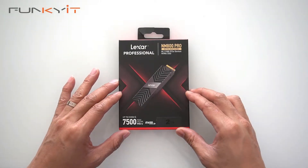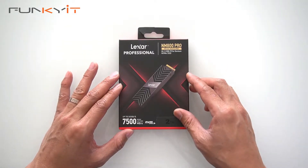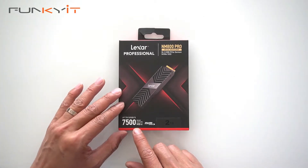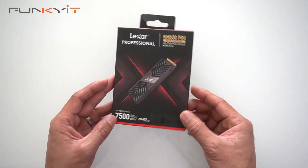Alright, we're going to do a quick unboxing of the Lexar Professional NM800 Pro M.2 SSD, PCIe Gen 4, with support speeds of up to 7500MBps — 2TB capacity.